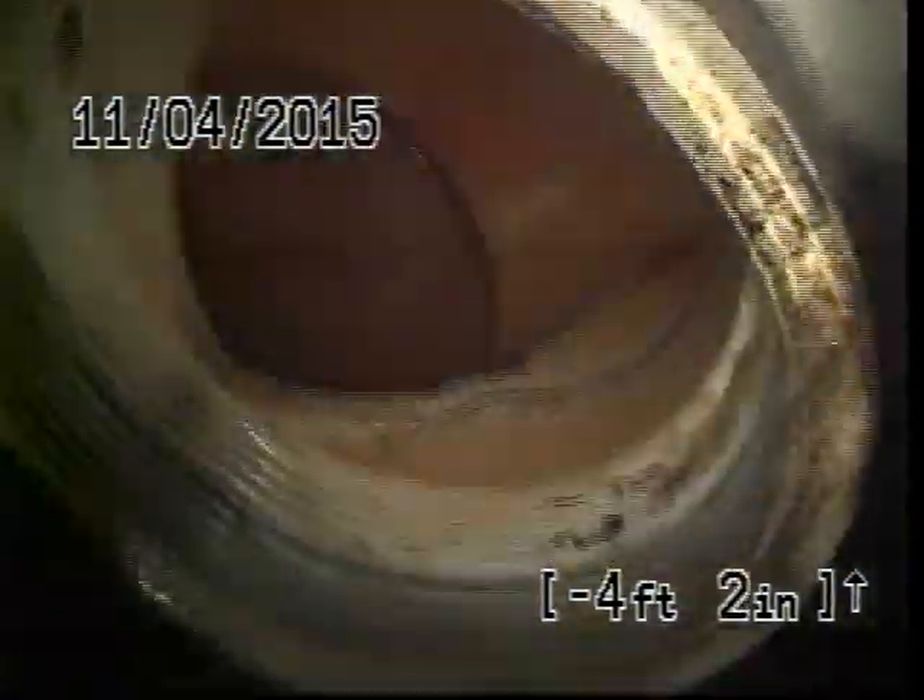Take note: at this time, after clearing the blockage, we're going to TV inspect from the same toilet, from the same cleanout access. Some soap in here.